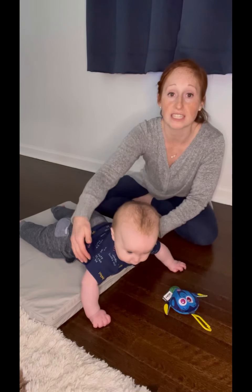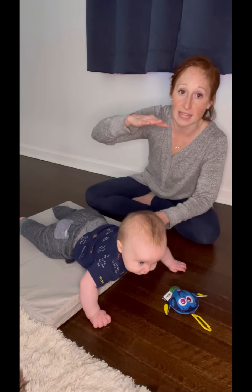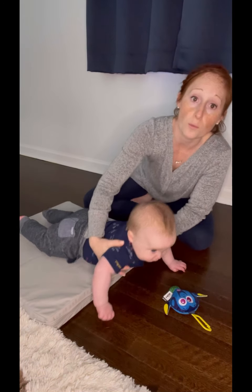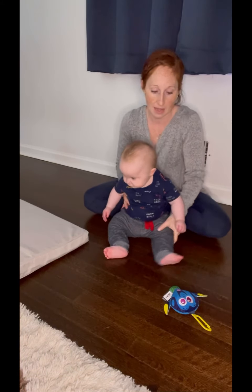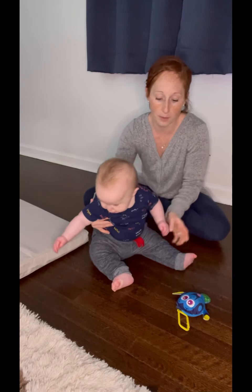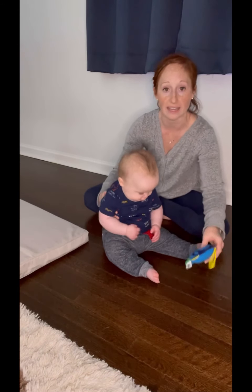So get a couch cushion, get a pillow — something where your baby has to actually work with the weight of their body against gravity that's not completely flat. This will help for all fours and for crawling later on.